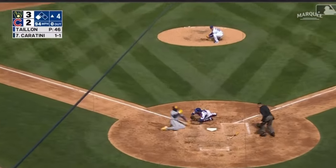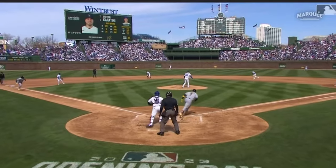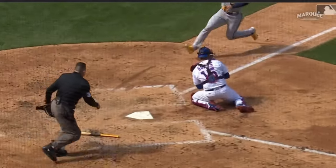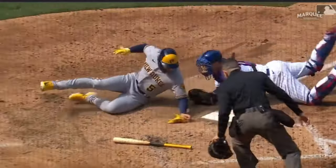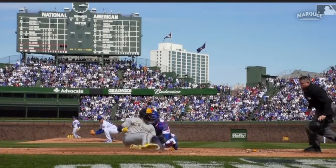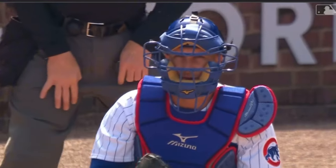Swanson comes home and the play is in time — what a play by Jan Gomes at home! A low throw, but it was out in front of Jan enough so he could negotiate the hop. Give an assist to Dansby Swanson. That's a big out on the bases. Swanson just continues to dazzle with the leather. Aggressive play here by Mitchell and great work by Gomes on the pick, hanging in there to apply the tag.